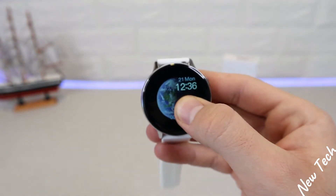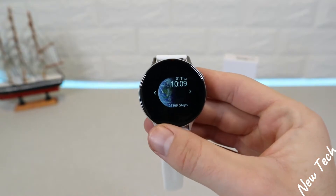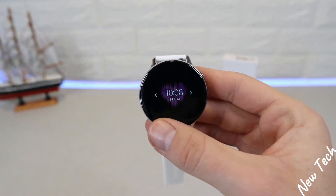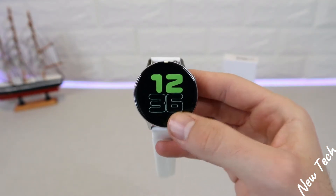That's basically what we have in the S20. Press and hold to change your watch face — it's very simple and we have quite a few options here as well, and you can download more from the app.